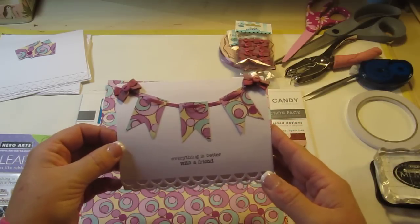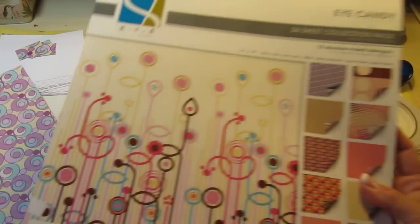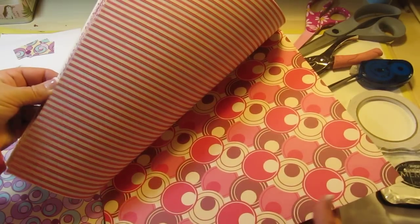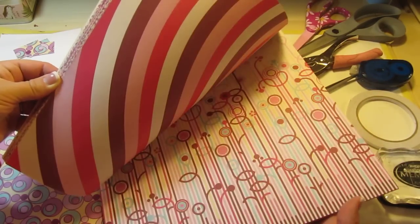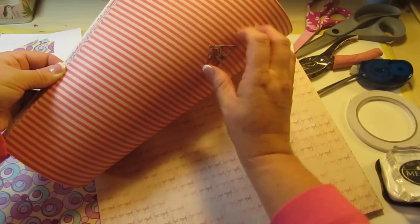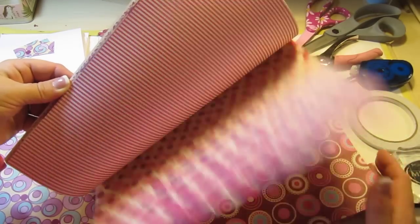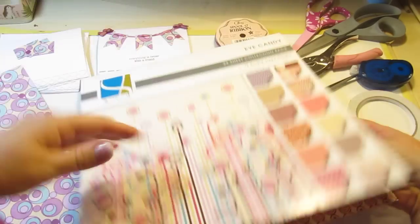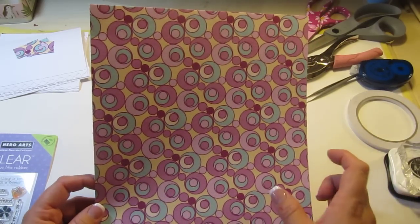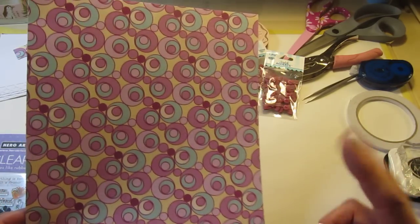Let me talk a little bit about what I used. This paper here I seriously bought when I first started scrapbooking — it is so old and I got it at Big Lots. It's got really cute double-sided paper and it's kind of unique because it's textured. It doesn't cut real well on the Cricut though — I have tried it. What I did was I started out with the 12 by 12, cut a one inch strip, then cut inch-and-a-half rectangles, and then cut the banner by hand.